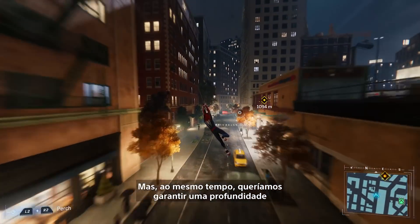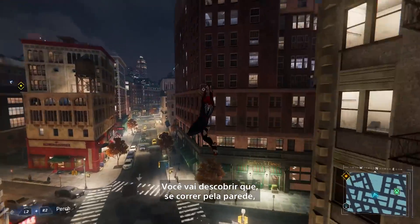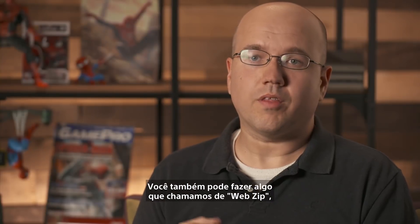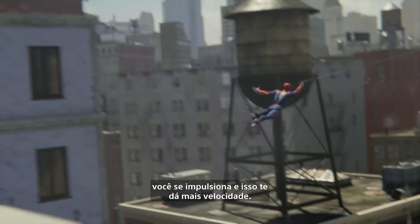At the same time, we wanted to make sure we had depth in there for an experienced player. So as you play longer and longer, you'll find those little connecting moves. You'll find that if you wall run, you can whip around the corner either through a button press or even just stick input. You can also do something we call the web zip, which is a pull straight forward — your lines go out and you pull, and that gets you some additional speed boost.